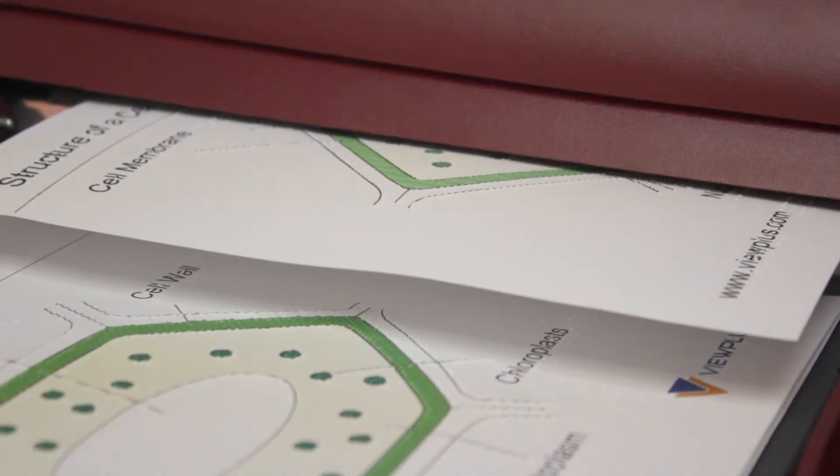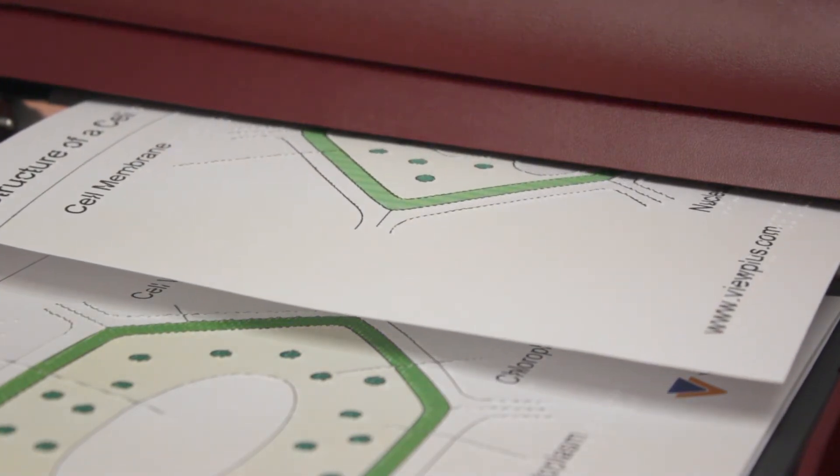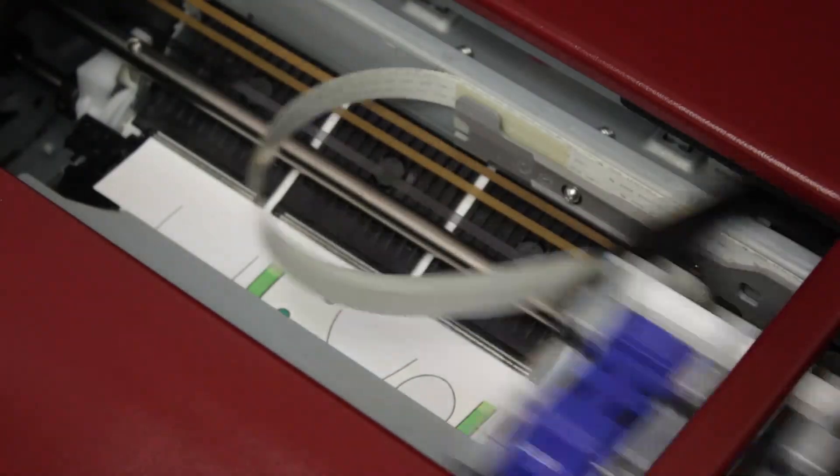Our goal at ViewPlus is to create an environment that allows everyone to truly experience images. And with our unique 8-dot-height printing, we have done just that. The colors of the printed images are automatically interpreted into one of the 8 dot heights. The darker the color, the higher the dot.